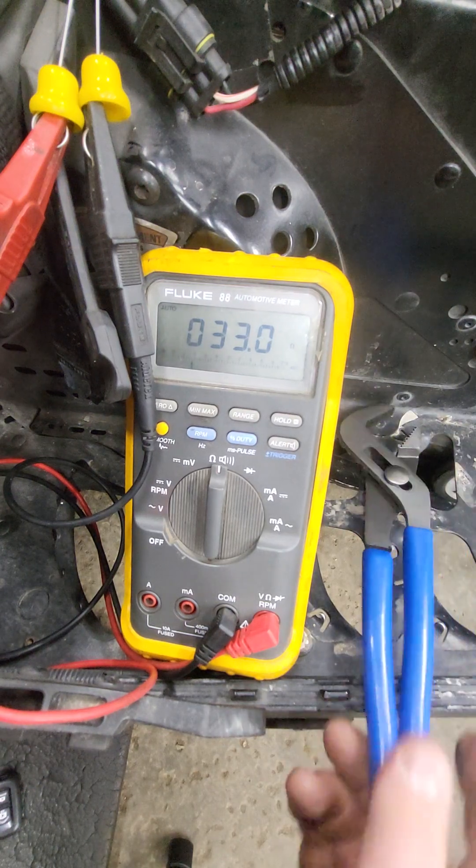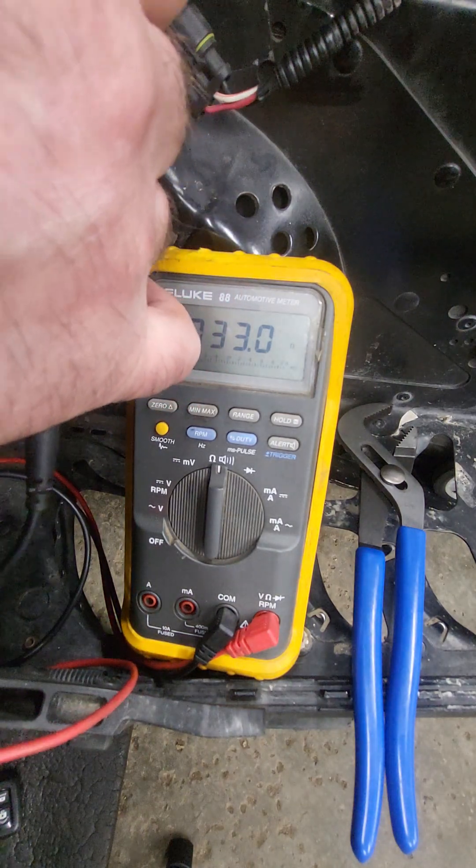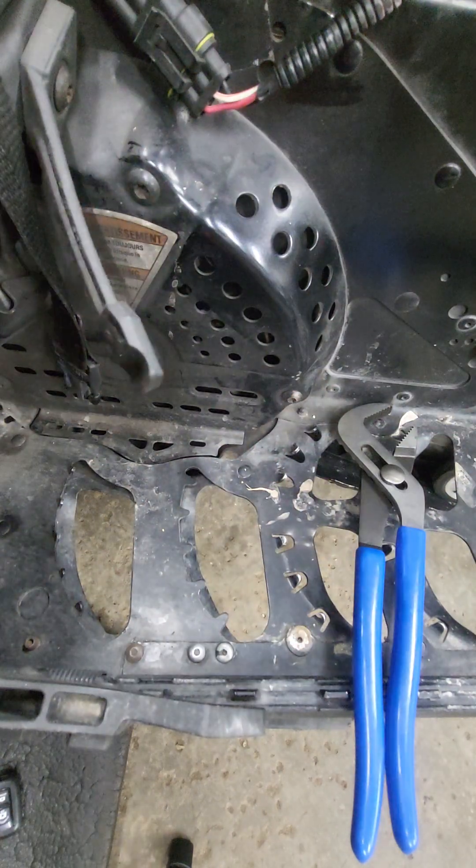We know the sender works. The OEM spec is between 7 and 95 ohms, and we're going to take this and double-check.